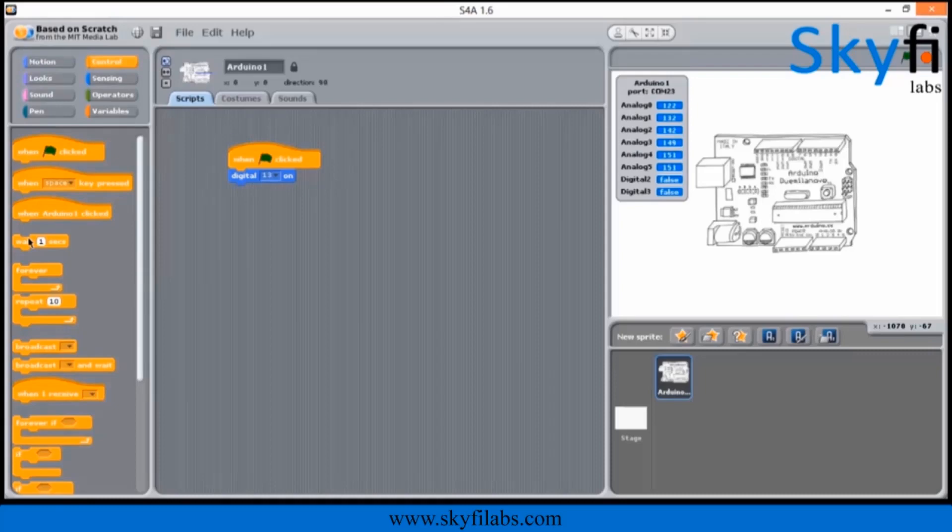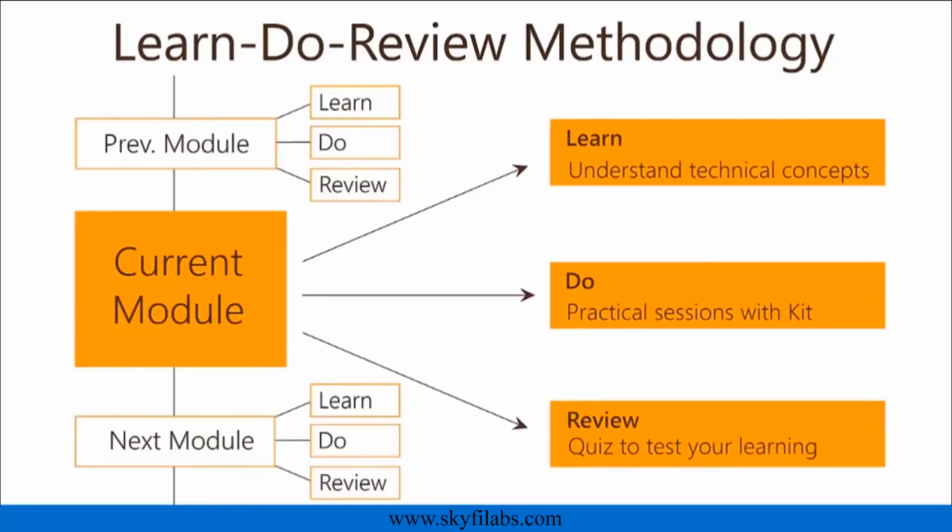The course is based on Skyfi Labs' Learn, Do, Review methodology, which ensures that your kid learns the technology while having fun by building the project.